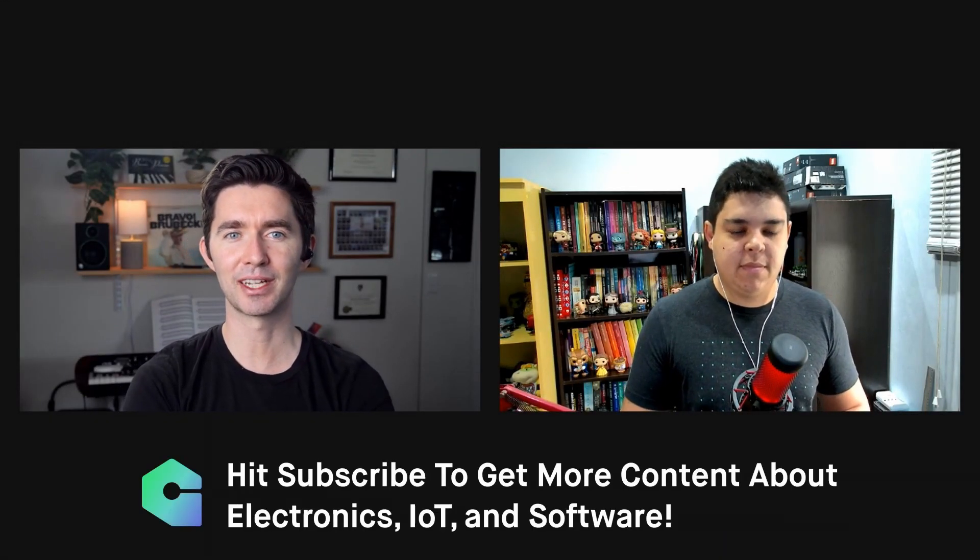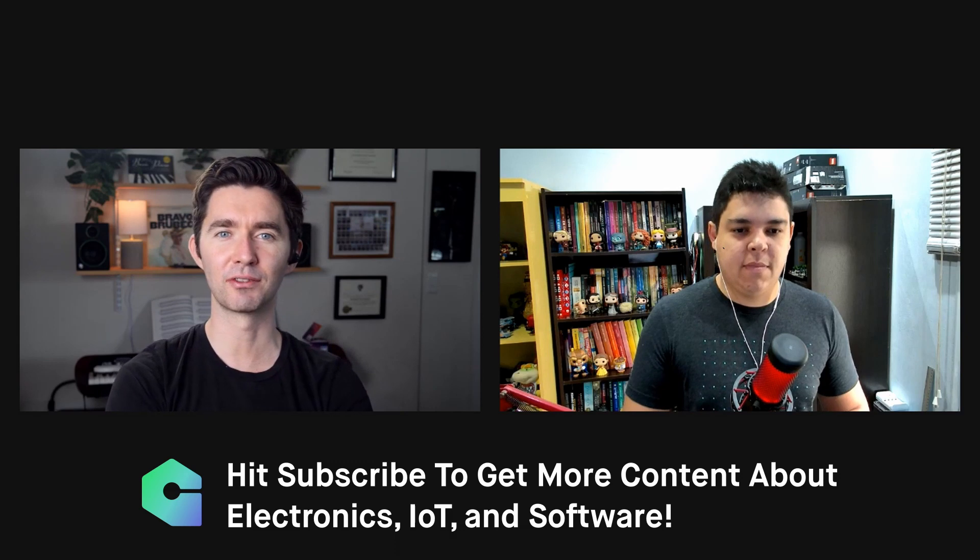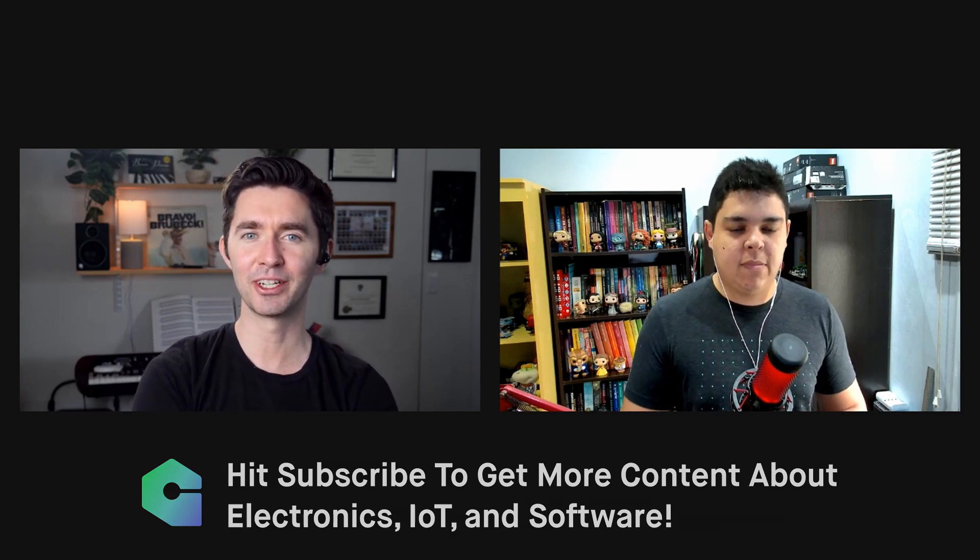Welcome back to Goliath. We're going to be going over automated build systems today and how you can tie that into the firmware update function of Goliath. I'm with Alvaro, our lead engineer. What are we going to be talking about today? We're basically going to show how to build firmware using a cloud environment and also using Goliath to push firmware updates to devices in the field.